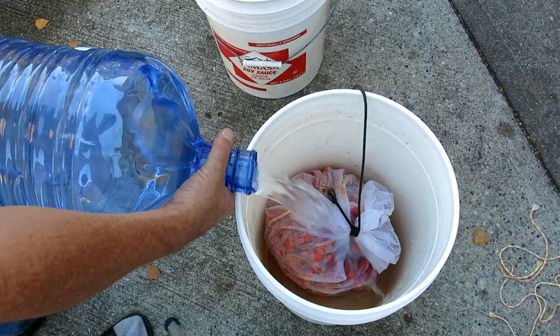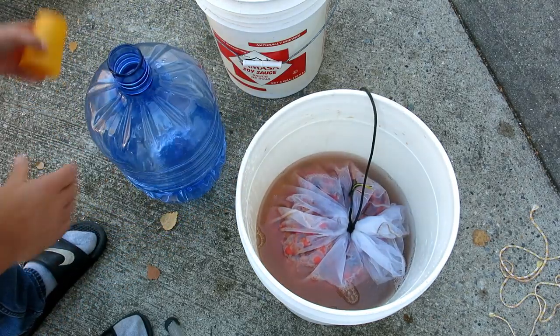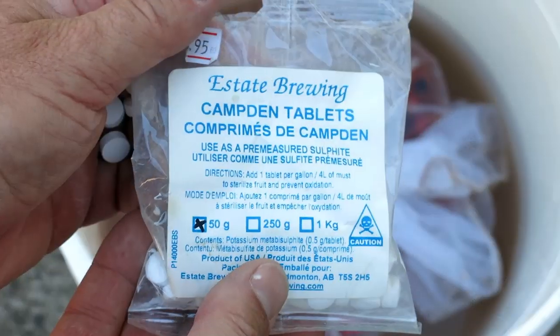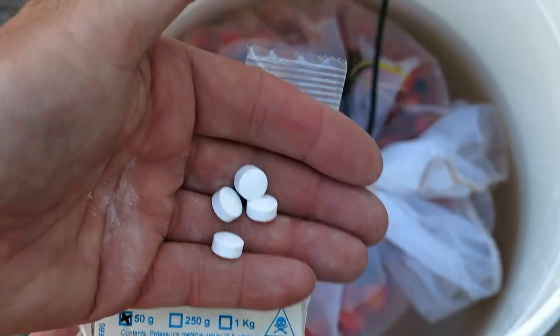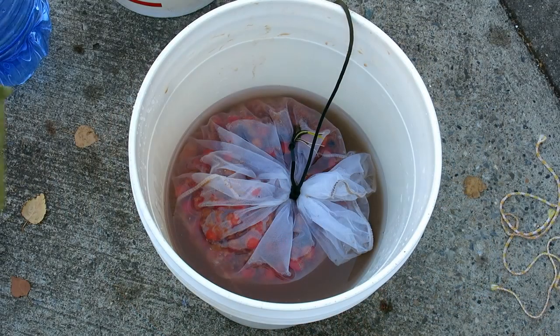Add good clean water, enough to start the bag floating. For three and a half gallons, add four Campden tablets to sterilize. I have tried letting the apples ferment in their own natural yeast but the results were unpredictable.